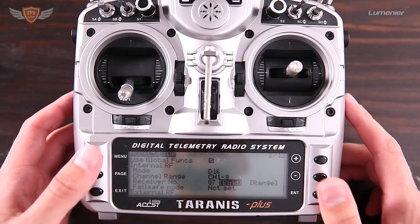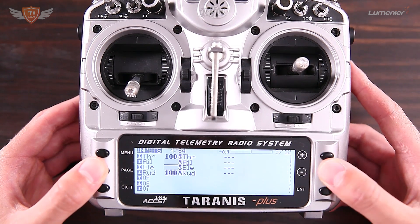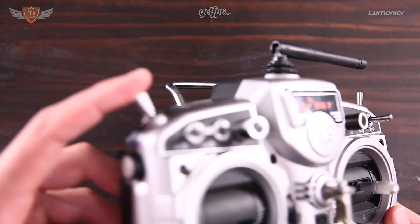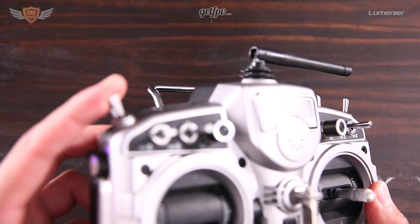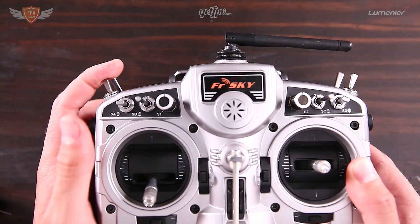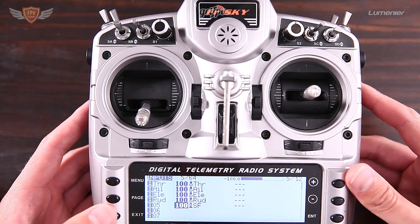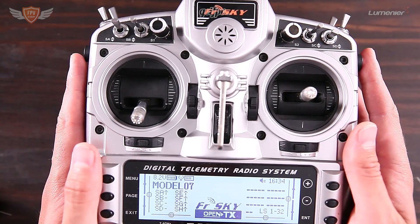Before moving to the computer, go to page five on the Taranis where it says Inputs. At the bottom, add a new input and scroll to Source. Hit enter and then flick the switch on the back of the Taranis — that two-way switch is what I use to arm the quad because it only goes up or down. Down is unarmed, up is armed, so in an emergency you can flick it down quickly. Flicking it will show SF automatically, and that is the switch we'll set in Betaflight to arm the quad.